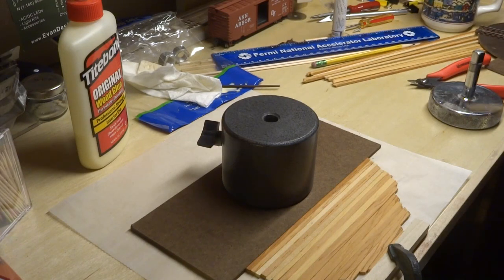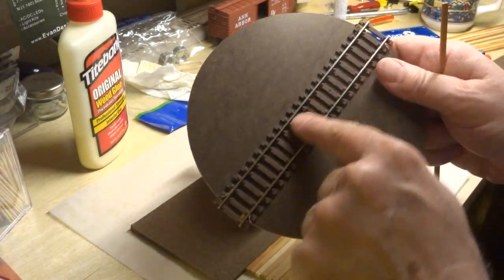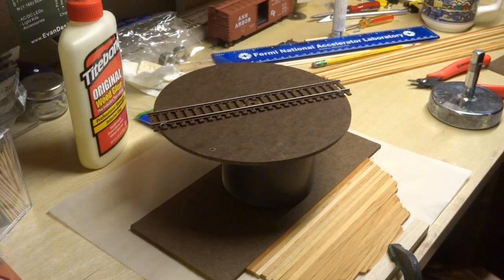Anyway, this is the project. I've got half of it done, and I've got some other planks that I will run down the center here of the track. So if you've got the time, stick around and I'll show you how I do this.